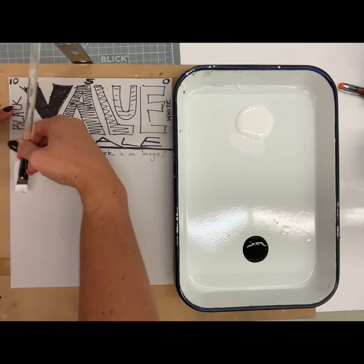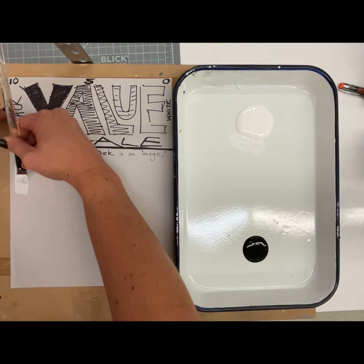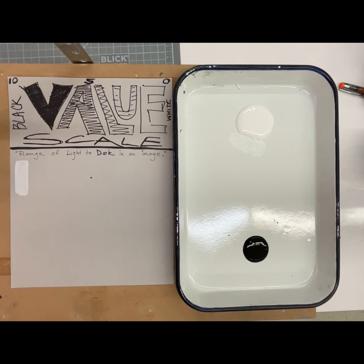I'm also going to come up from the bottom like this, so it's nice and solid. I'm going to go over it two times since this tempera paint isn't super thick. All right, so that's the first value.